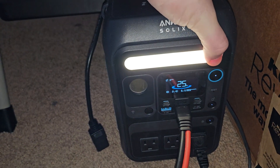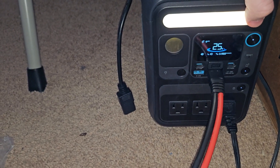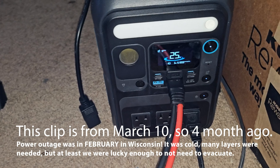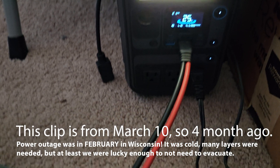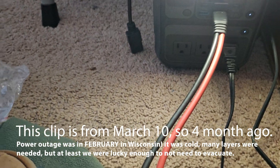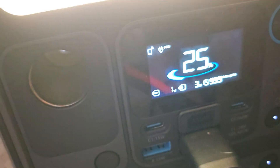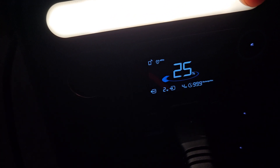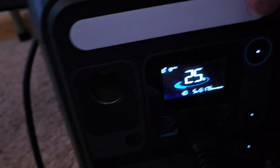And you still get this little light here, which I actually have used as a nightlight. I lost power about a month ago, and I just ran it for a bit. It does not use very much power at all — low is using 1 watt, medium at 2, high at 3, and high lights up your room pretty decently.